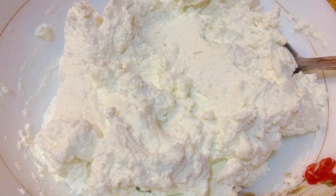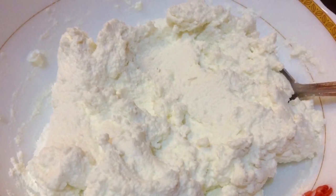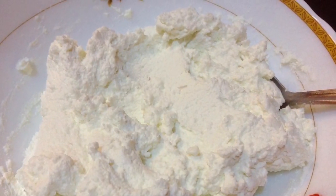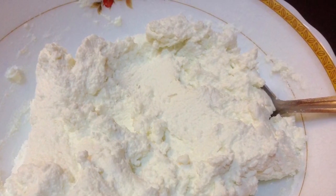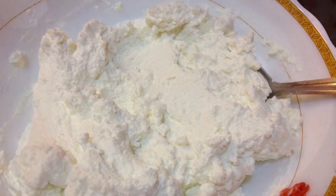Hi friends, welcome to Delicacies on the Plate. Today I am going to show you how we can make cream cheese at home very easily, and it is very economical. When you buy from the market it turns out to be too expensive, so it's better you make it at home.